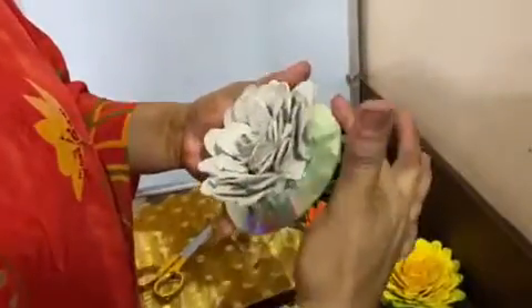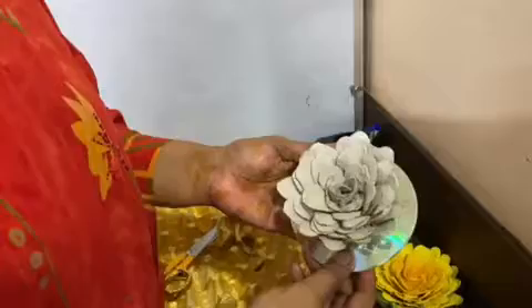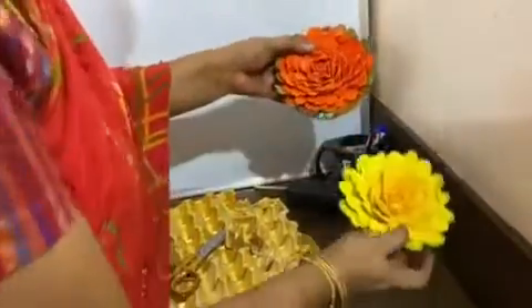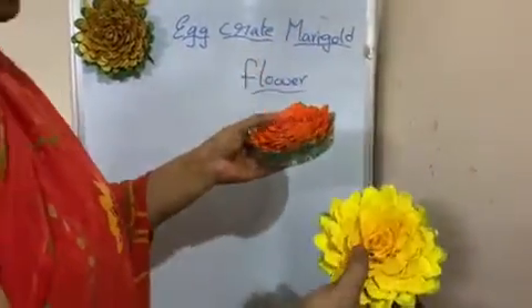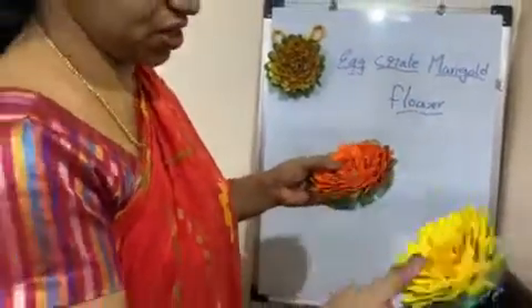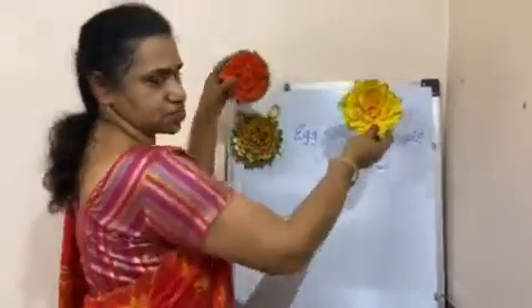Fill up the petals like this and color them whichever color you want. These marigolds can be colored in any color, and then placed wherever you like because they have a magnet. You can use them anywhere for decoration.